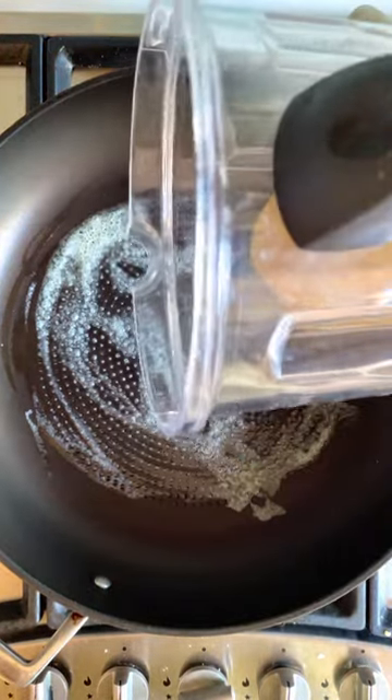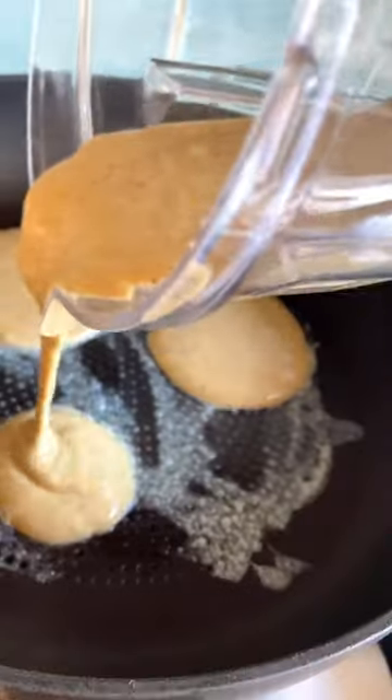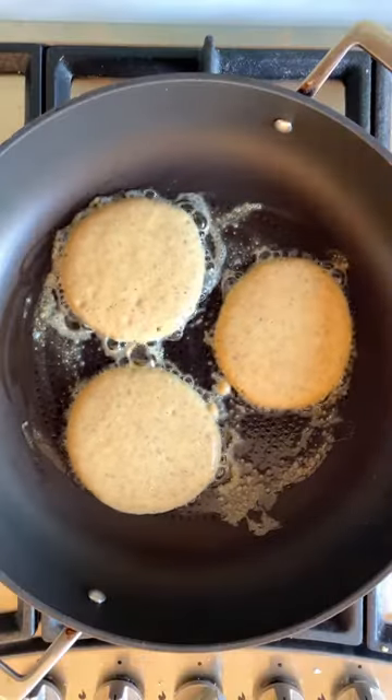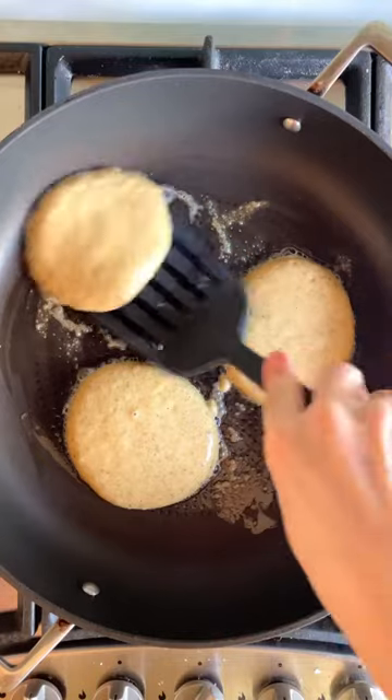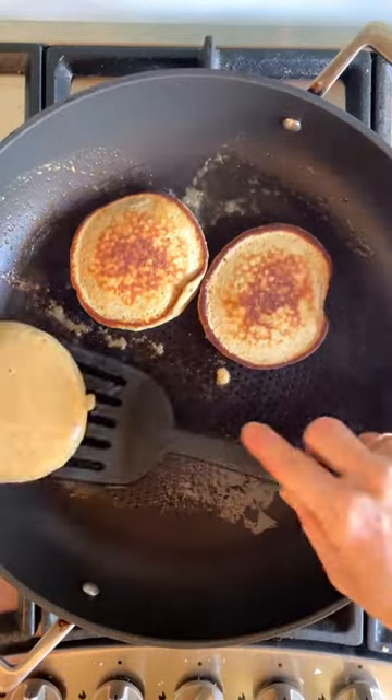Pop some butter into a fry pan and then pour in your pancake mixture. You can make some smaller pikelets or some bigger pancakes, whichever you like. Cook for a few minutes on each side until they're bubbling on top, then flip them over and cook for a few minutes on the other side until they are nice and golden brown.